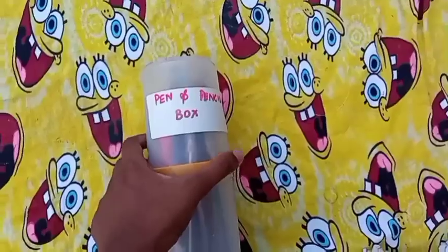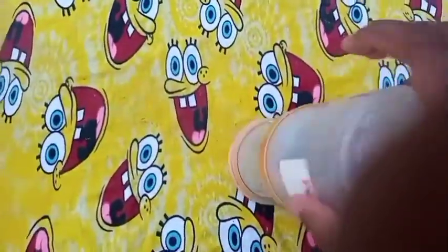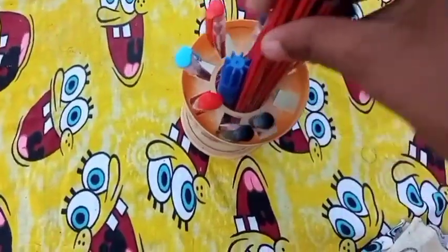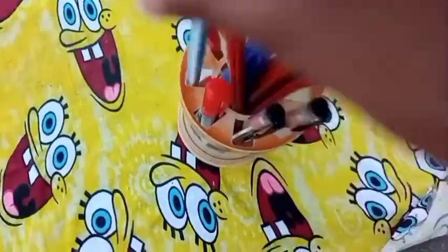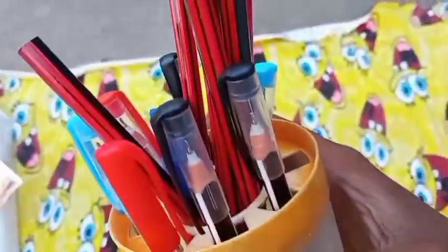This is a pencil box I've had for 2 to 3 years. I have to clean the toothbrushes. There are a lot of pens and markers.